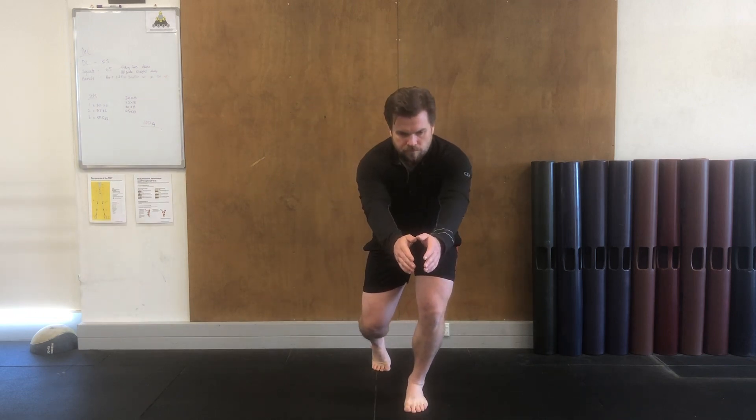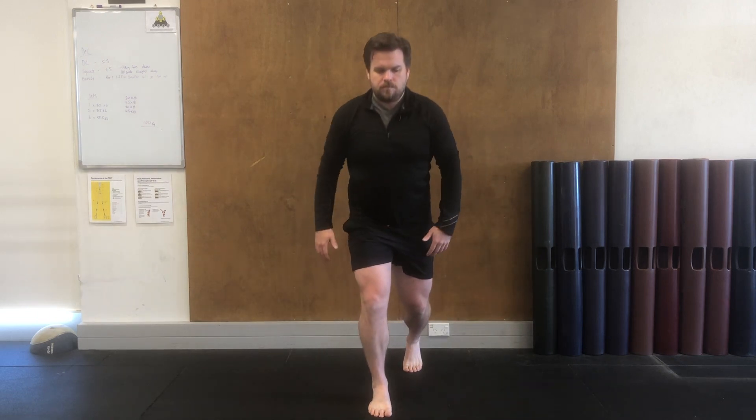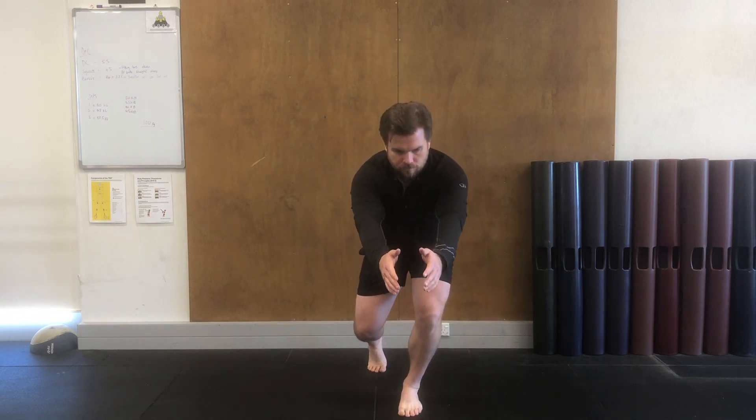Start by taking a step forward, softening through the ankle, knee, and hip on that forward stepping foot so you can create a nice long reach through your arms and down your back.